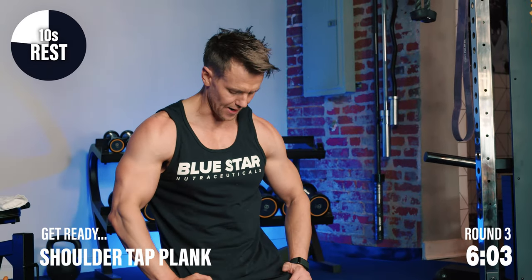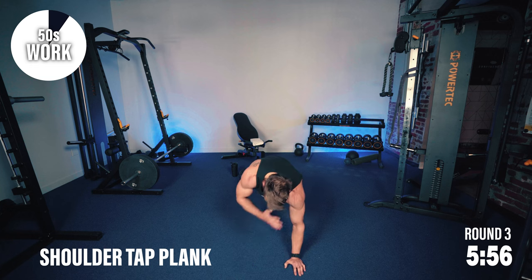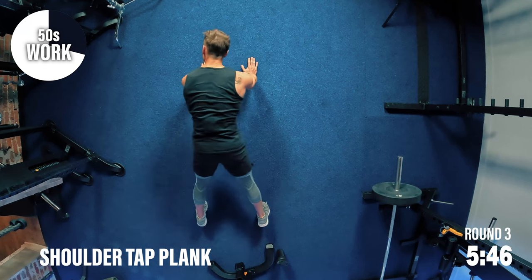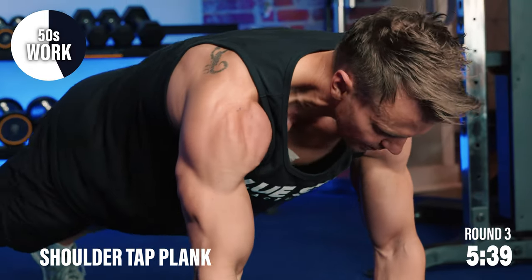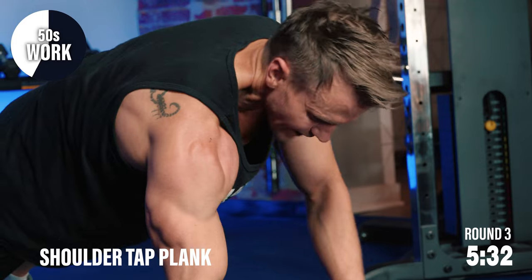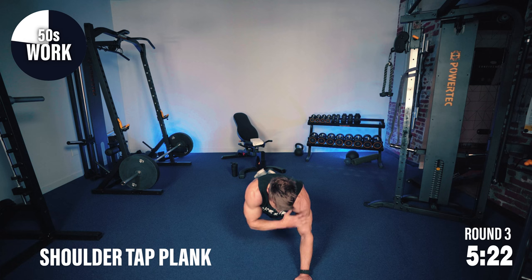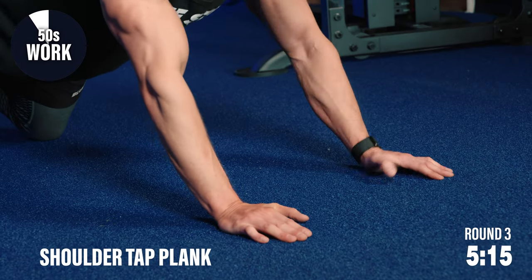We've got one more left for the end of round three — we're going to see it all the way through for our fourth and final round. Shoulder tap plank — let's see what we've got. Start off full length, get the core working. Tap and come up, tap, back down. We're not going as quickly as possible — I like to save some for next time and push myself a little bit more. Once I can get through all rounds without stopping, just like in the weight room, you start to increase the tempo. If you need to, drop down onto your knees, bring your hands forwards a little bit — less pressure needed, but we can still tap and still work the abs.